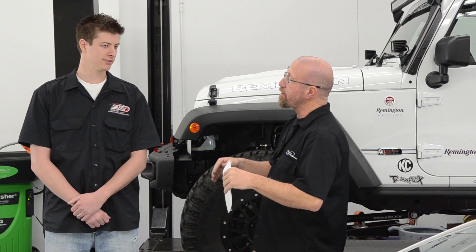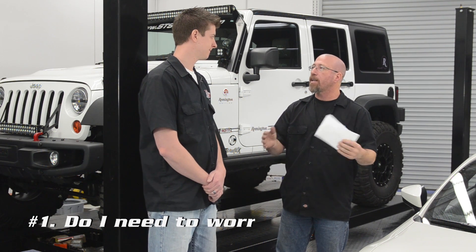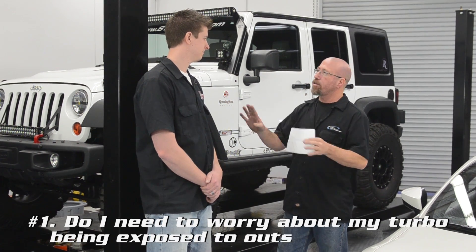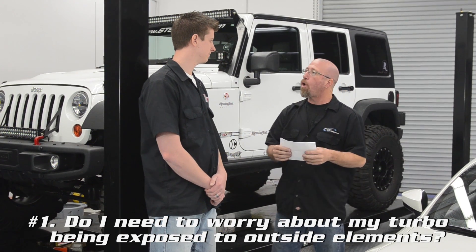One of the questions we get all the time is: if I live in an inclement area where I get a lot of rain or snow, is the remote mount turbo still okay, or do I have any problems with water getting in the system?